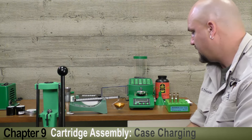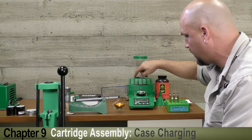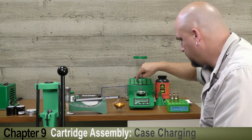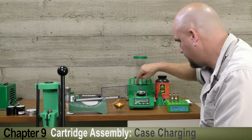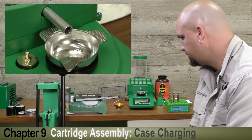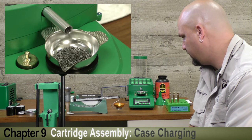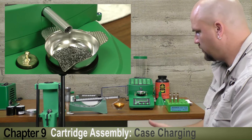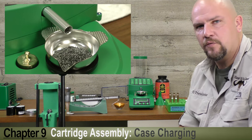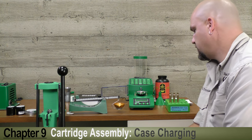What we've got is the RCBS Chargemaster, which we can easily dial in a load of 55 grains on the keypad. Once we zero the scale and get an even zero reading, I'm going to push in 55.0 and hit the dispense button. That will dispense a charge of an even 55 grains. You can see the machine kind of slows down and goes into a trickle mode as it gets close. It'll give us an audible beep when it reaches the proper weight of powder. There's our audible beep.